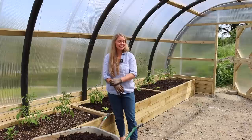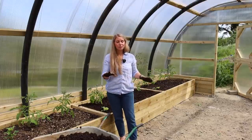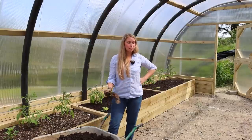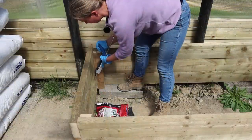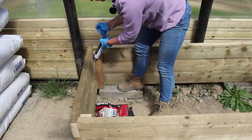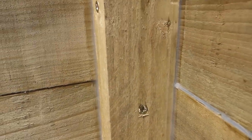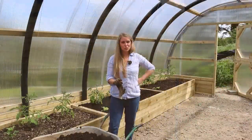It's nice and warm, it's protected, and the beds are retaining moisture really well. That has to do with not only the way that we built them - including that silicon step - and if you didn't catch that last time, definitely go and check that out.